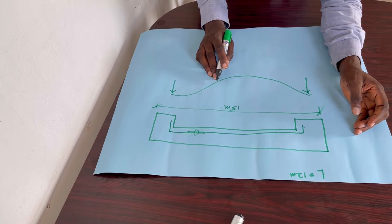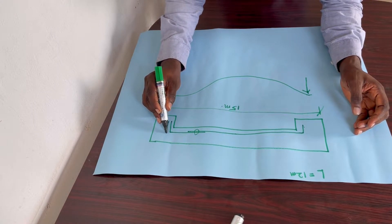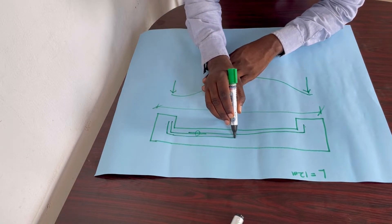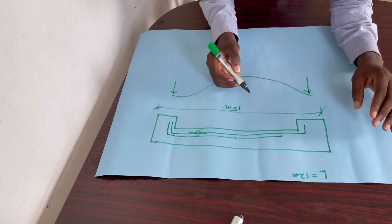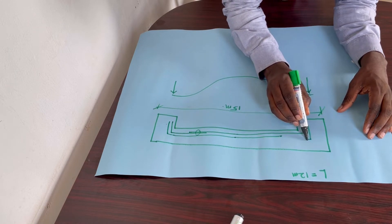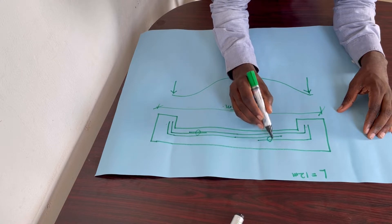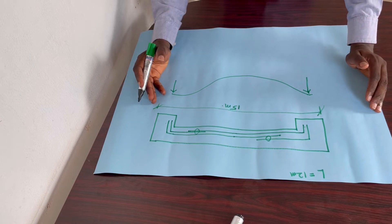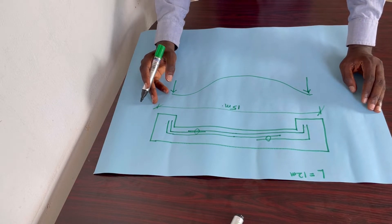The next bar will originate from the other end at full length, move across, and stop somewhere here. Then a short bar will originate from there, move towards this way, and lap here. This is the first way we can reinforce this beam to achieve what we want, safely.